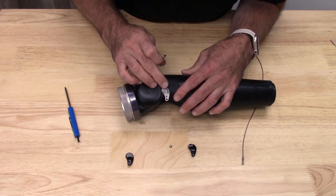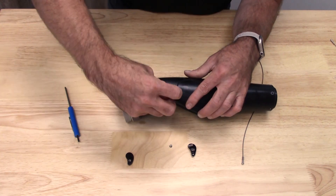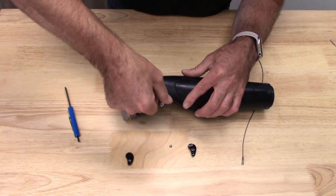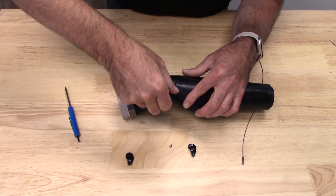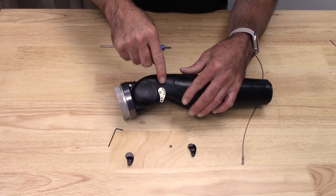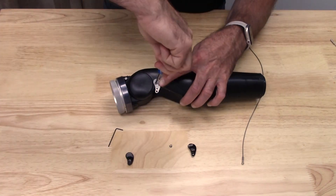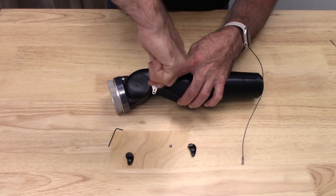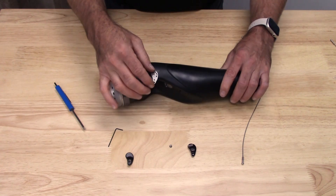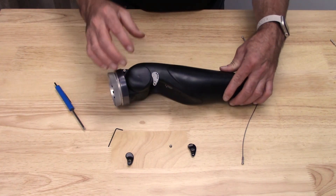Once I determine my angle, I'm going to go ahead and back that set screw out. The reason I'm doing that is so that lift tab doesn't move. I back that screw out just enough, and you can see where that should sit in the assembly. Once I'm done with that, I'm going to go ahead and tighten down that screw. Everything's there nice and flush in the right place.